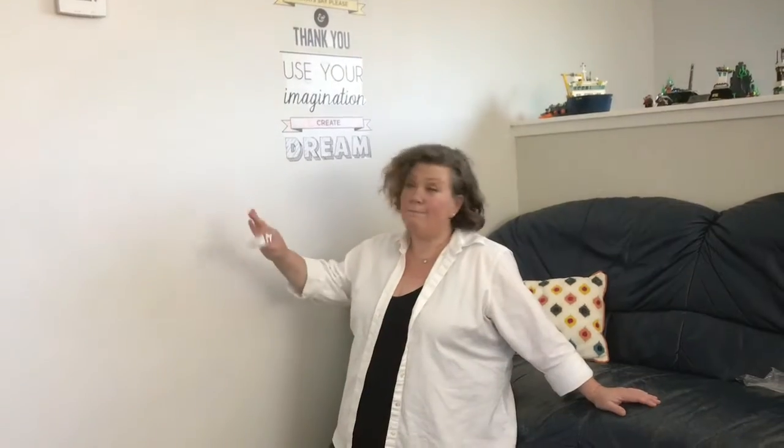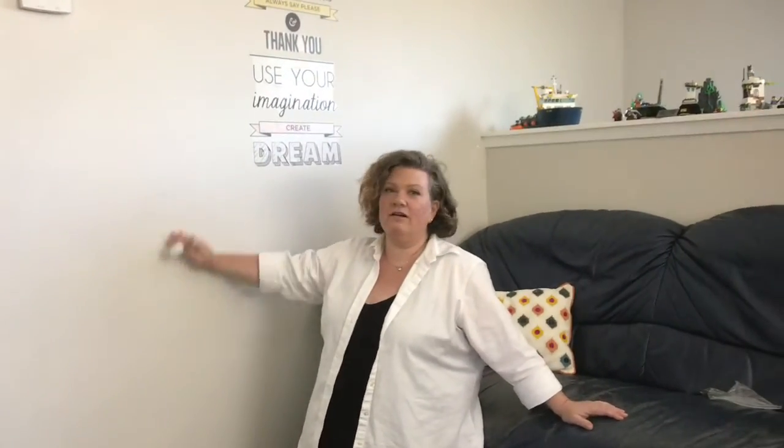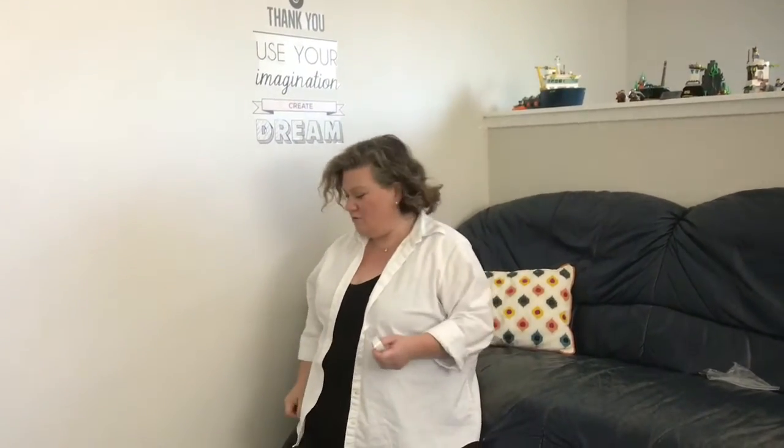Hi everyone, we're going to do a fun little project today. We're going to make a pom-pom marble maze on the wall here. I'm upstairs in the kids' playroom.